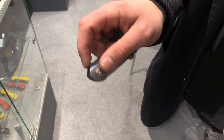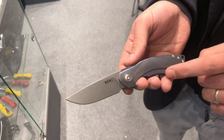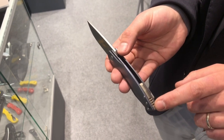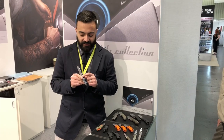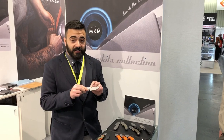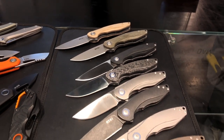Last but not least, we have the Timavo — again an M390 steel blade with a titanium handle, this time featuring 3D machining and double anodization in blue and bronze. It has a titanium backspacer and titanium solid clip. It's a nested liner lock, so you can see the liner goes inside the frame. Again a box design, and this knife also comes in several variations with different handle materials.